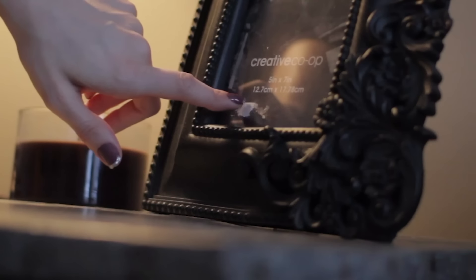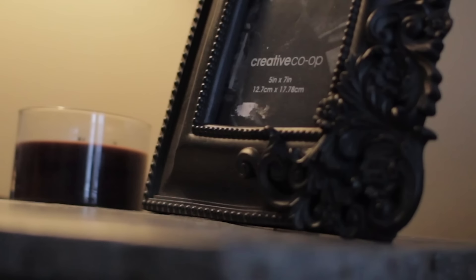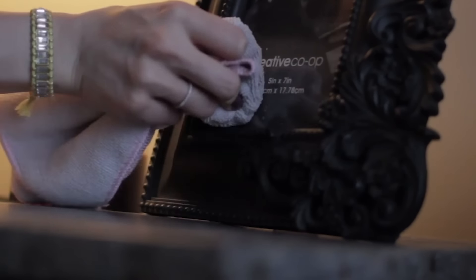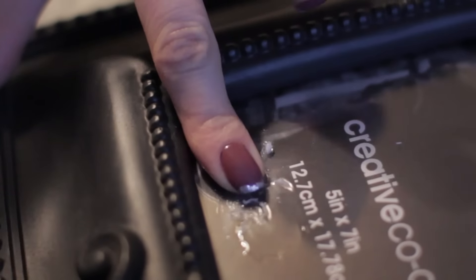Ooey gooey stickers: when you get a great new thing from a store and it has a sticker on the bottom, rather than breaking every nail scratching that sticky residue off, simply rub some white vinegar onto the sticky area, let it sit for about five minutes, and then just wipe it away. Vinegar will break down that residue.